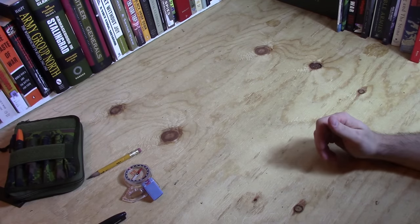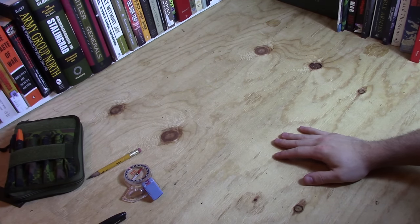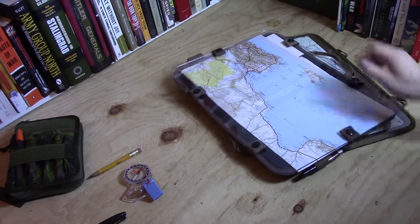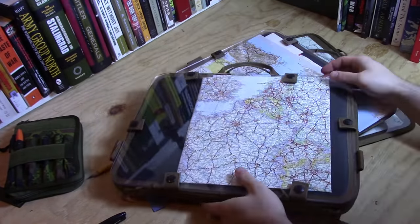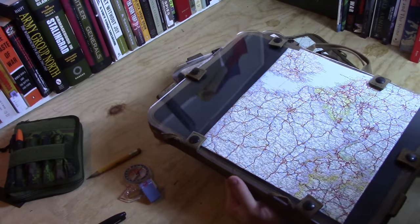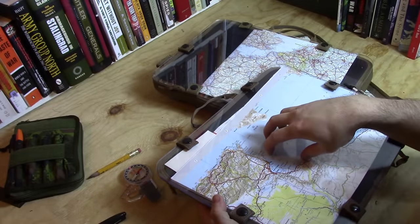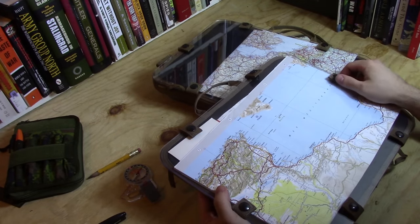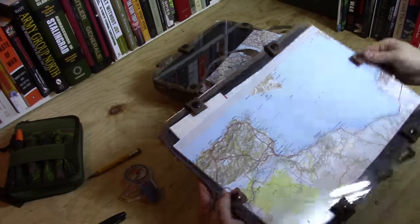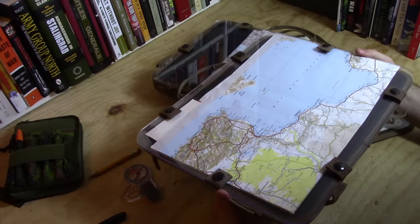In recent years there has been a company that has addressed this problem, at least for vehicle-based setups, and that is a company called Battleboard. I have spent several hundred dollars buying whole different kinds of their product line. This is one of the very first generations of Battleboard — it has a nice solid Lexan hard plastic cover so you can write on it. It's very useful in many ways and a lot of different services, agencies, and people use these.